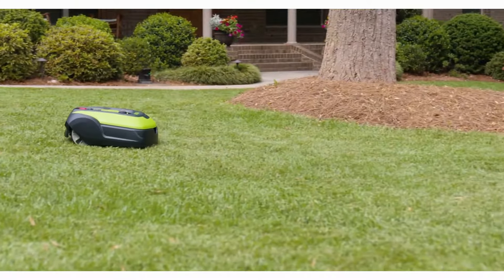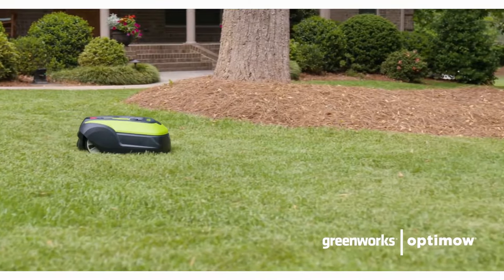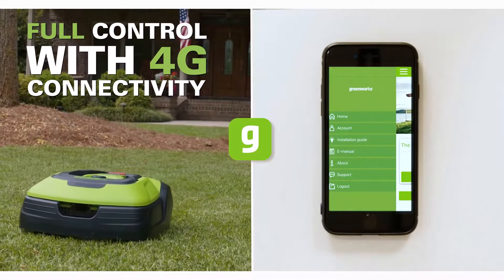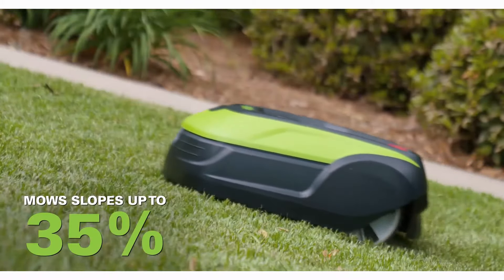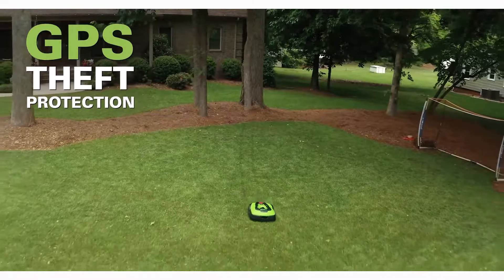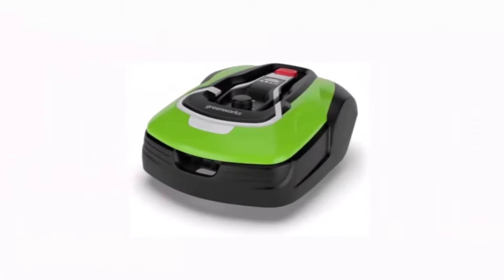Hello lawn enthusiasts! Welcome back to our channel. Today we have something truly remarkable to share with you: the Greenworks Pro Optimo 50H Robotic Lawn Mower. This state-of-the-art mower is designed to provide a seamless and effortless lawn care experience. Let's dive in and explore its features.